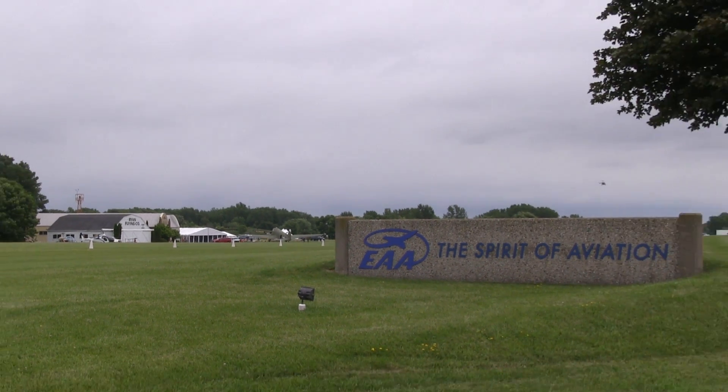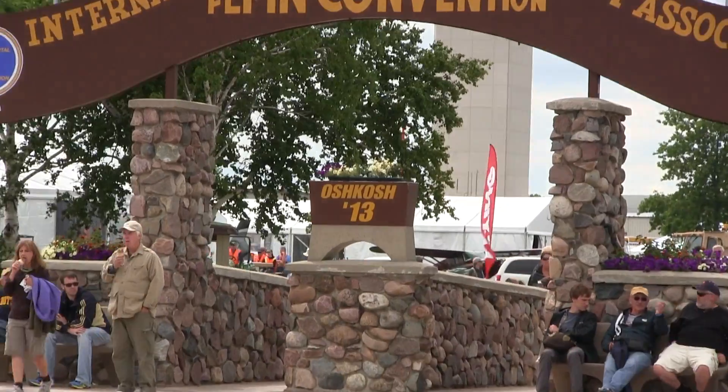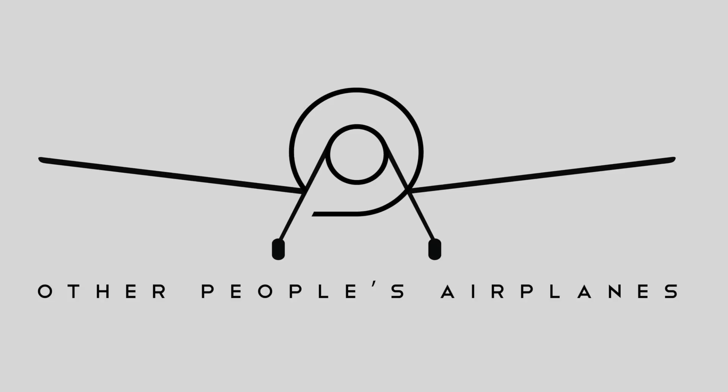In this episode of Other People's Airplanes, we bring you chameleons. Welcome to Other People's Airplanes, the show where we bring you into the cockpit and along for the ride whenever we do awesome aviation-related stuff. I'm your host, David Allen, and today we are joined by Tyler Speed of Electronics International.